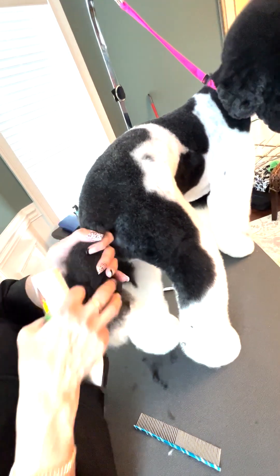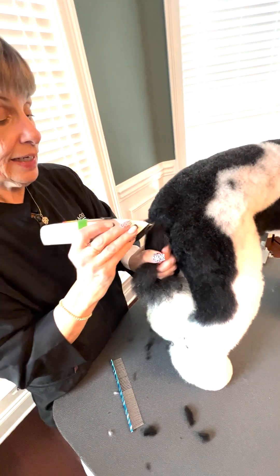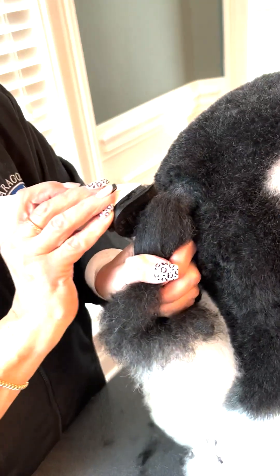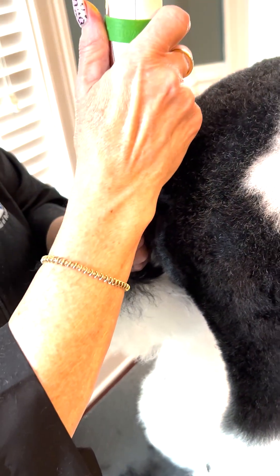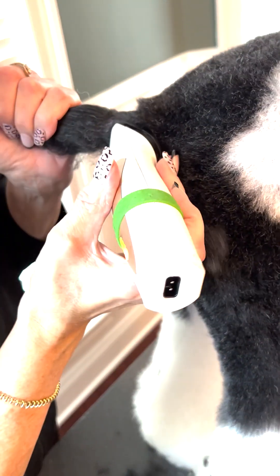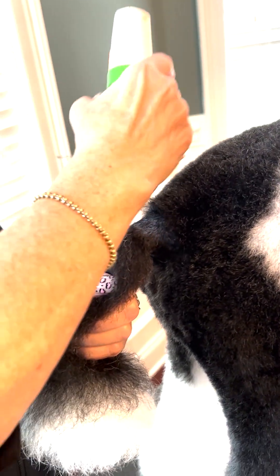Now I can move the tail and I shave backwards. I'm using a 10 blade because I don't want to shave too close. You can end right at the body or get a little fancy. I'm just going to fix this line, and that's going to match my line on the bottom, so now I have that complete circle.